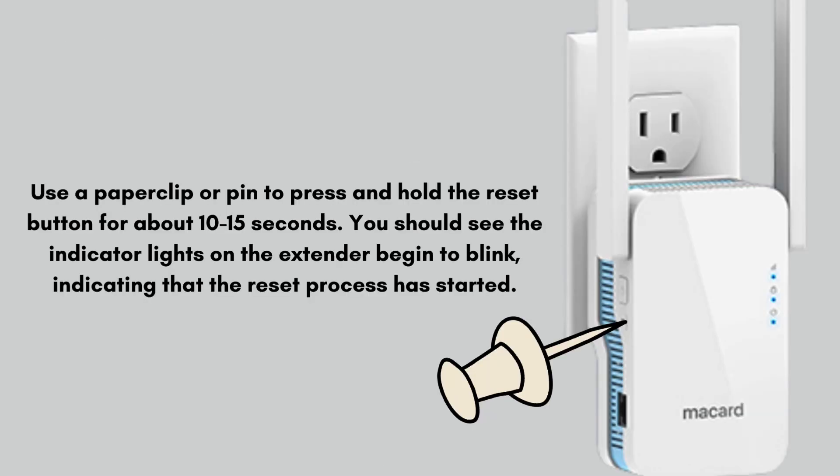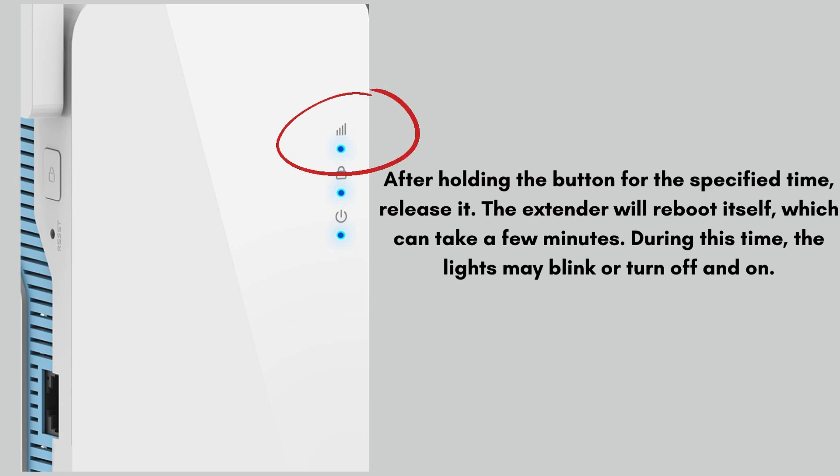Use a paperclip or pin to press and hold the reset button for about 10 to 15 seconds. You should see the indicator lights on the extender begin to blink, indicating that the reset process has started. After holding the button for the specified time, release it.